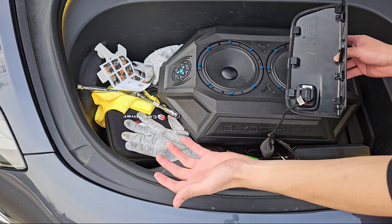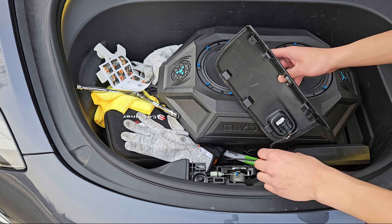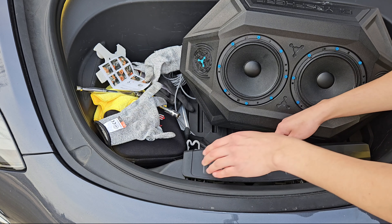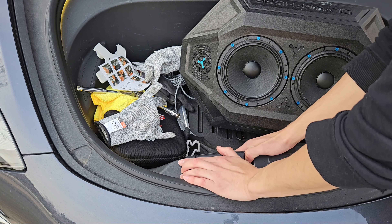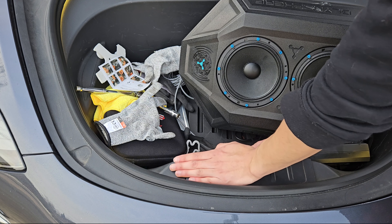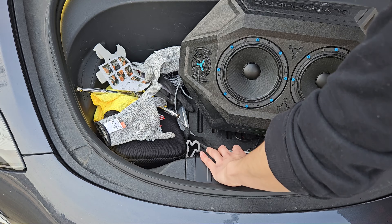But thankfully, Tealoy has you covered. Use the code TeslaFPV at checkout to save and enhance your frunk. Check out all their other products as well — they make so much cool stuff. Just shove the wires down and make sure nothing pinches when you go to close this. Line this up on both sides and then just press down, and it should clip into place — just like that.